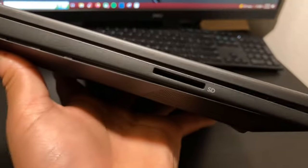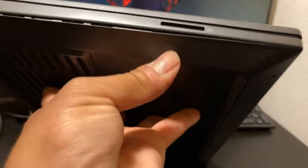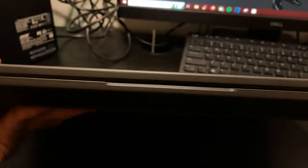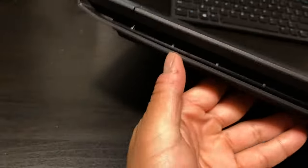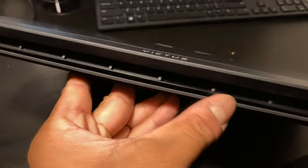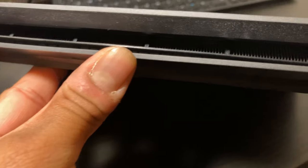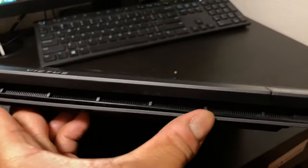On the other side you have a power plug for your barrel connector, a USB 3.0, and your microphone/headphone combo jack, as well as a full-sized SD card slot. You can also see there are some speaker grills on that side. Moving up to the front you just have your opening latch for the hinge, and although the back looks full of ventilation, only one section right here is actually ventilation.